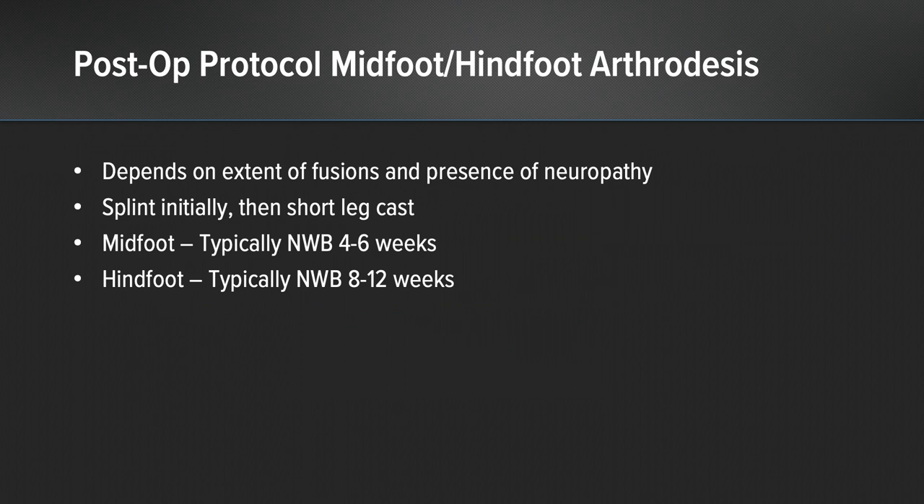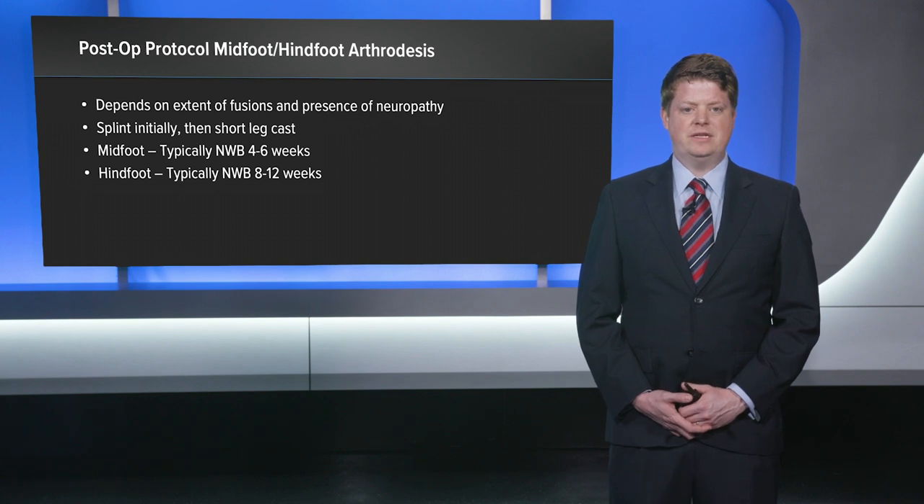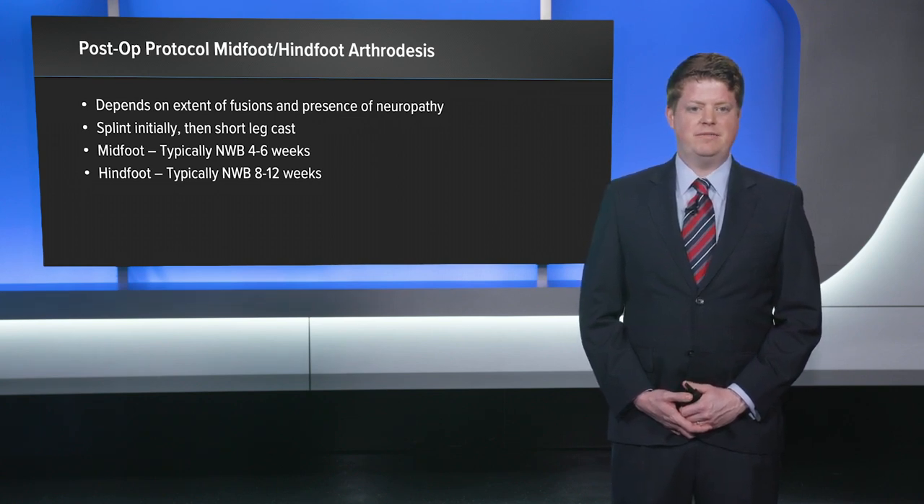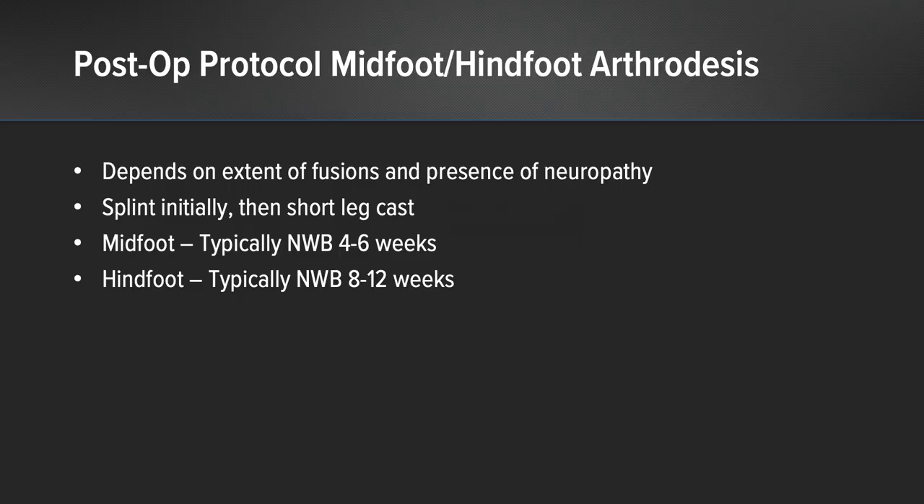My post-op protocol for these patients with midfoot and hindfoot arthrodesis really depends on the extent of the fusion and the presence of any neuropathy. Typically for a standard midfoot arthrodesis we keep them non-weight bearing for four to six weeks, as compression is very reliable and healing seems to occur earlier in recovery — a splint out of the operating room followed by one short leg cast. For hindfoot arthrodesis we sometimes extend non-weight bearing to a total of eight to twelve weeks post-operatively.